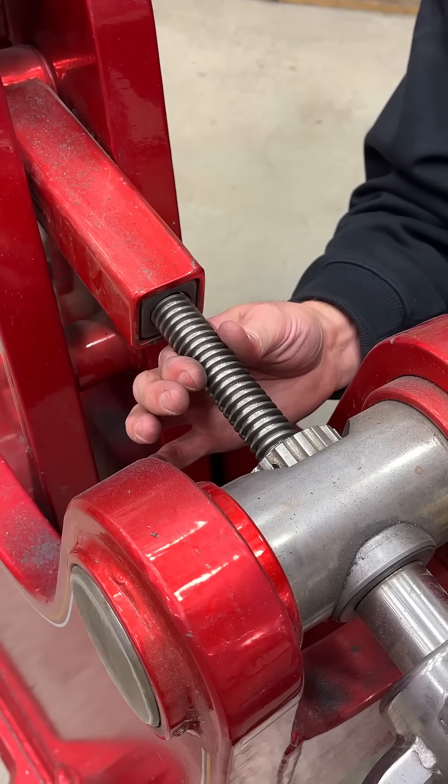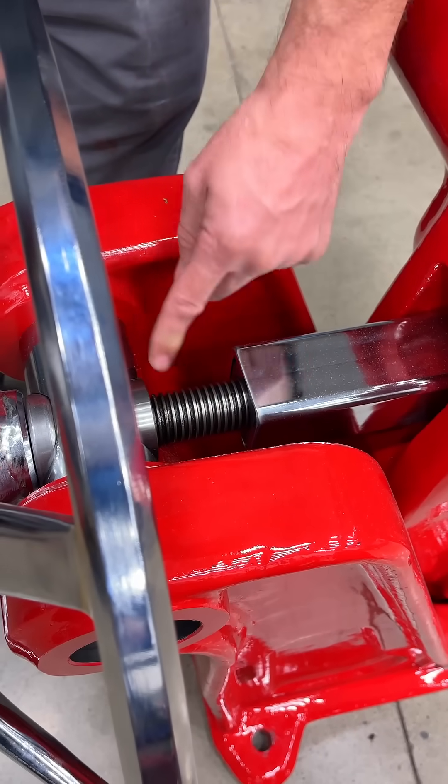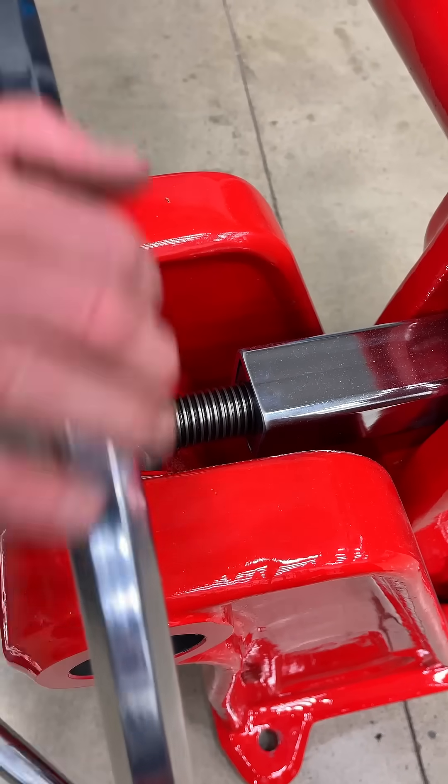And regarding force — the smaller the diameter of the screw, the more force the jaws actually see. For the production version we went up to a half inch larger diameter, so we're at an inch and a half now, and this rod is really stout.